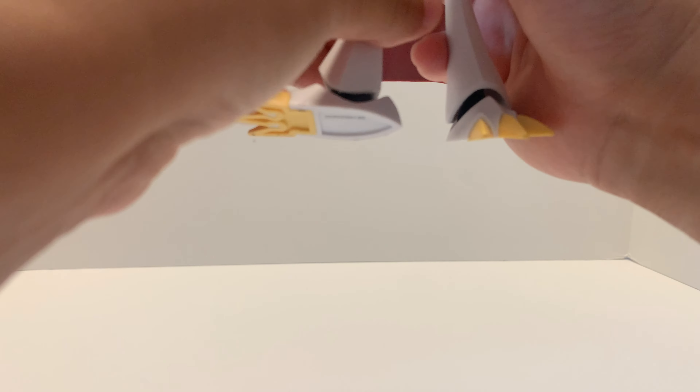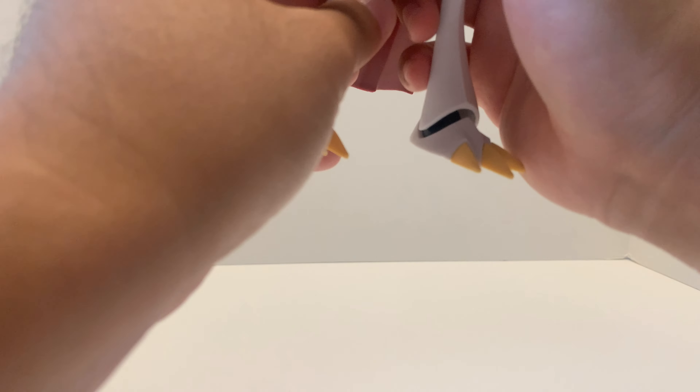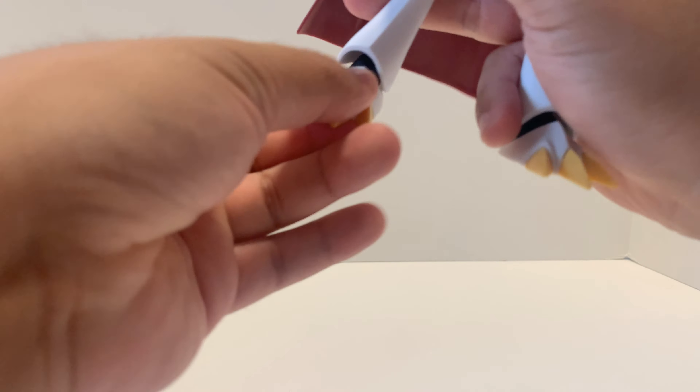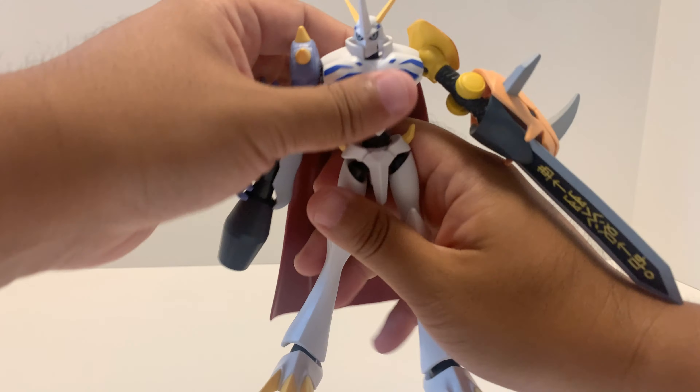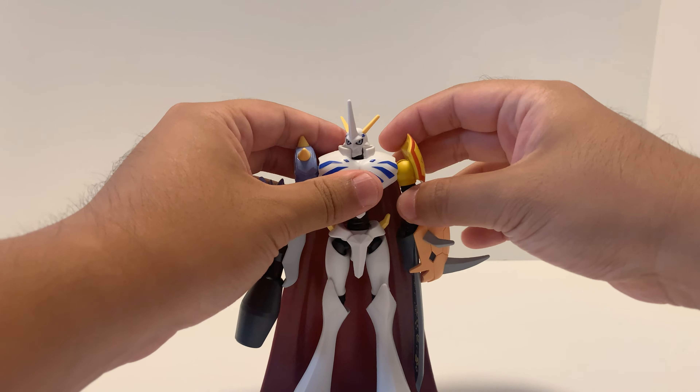The legs go front and back, and they come in and out. You can also rotate and bend the knee. The ankle goes up and down and side to side. That covers the articulation of Omegamon, but unfortunately there are no accessories included.